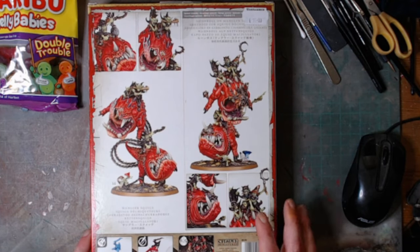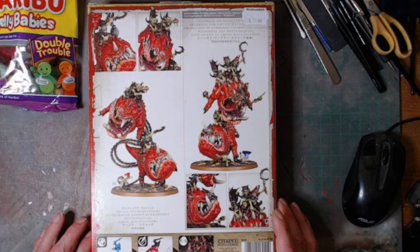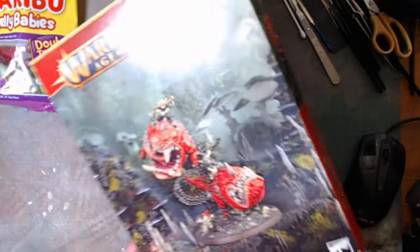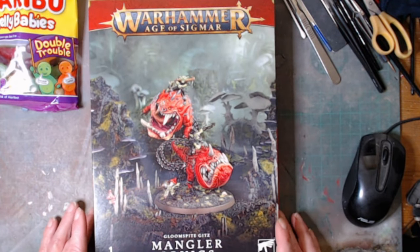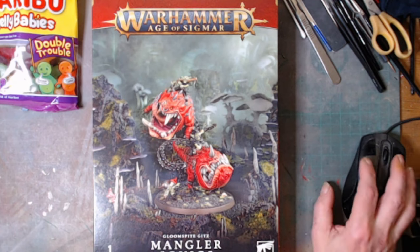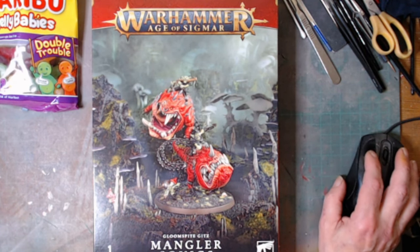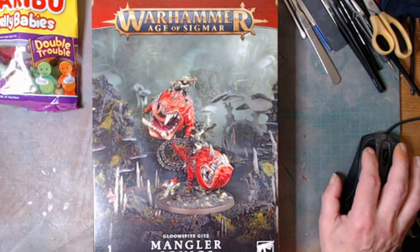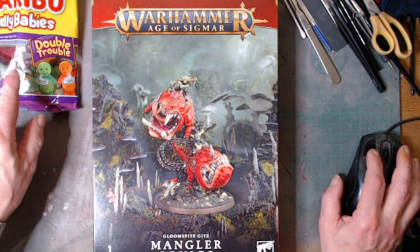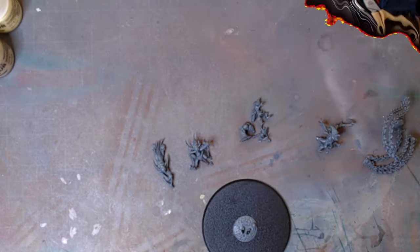In the box you've got the Loon Boss on Mangler Squigs, and you've just got the Mangler Squigs themselves. I'm going to do this as an appreciation build to Al Woods — this one's for you, my friend. I hope you enjoy it. I've got my Harry Bowtie jelly babies to keep me company — welcome back.